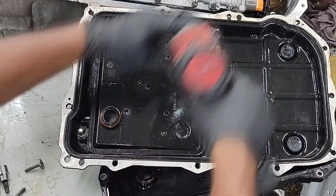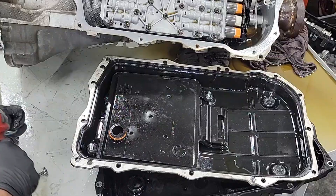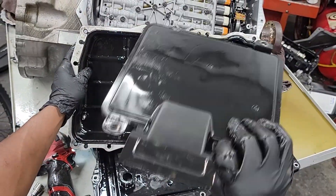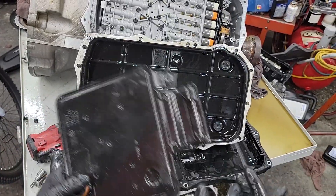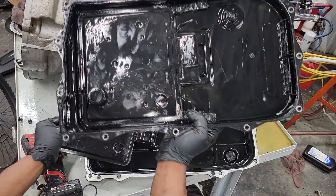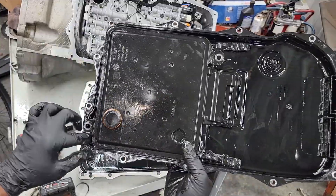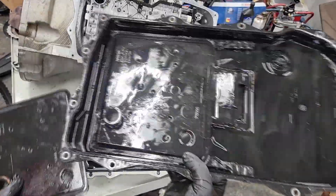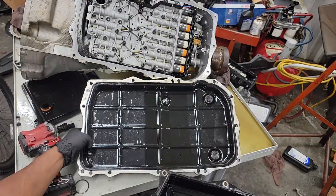Two ten-millimeter bolts. There it is, ladies and gentlemen — that is the filter for the 8HP transmission. Look at that. Now what was so hard about doing this — giving us two access bolts right here to make this replaceable? You've got a whole pan just to get to a filter on the plastic pan style. Crazy, right? Engineers.